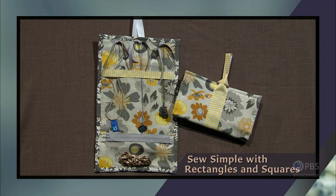The caddies use two sizes of fabric rectangles, clear vinyl, along with ribbon accents, and the sewing is done completely with straight stitching. Best of all, the projects are attractive and practical. So simple with rectangles and squares — that's what's next on Sewing with Nancy.